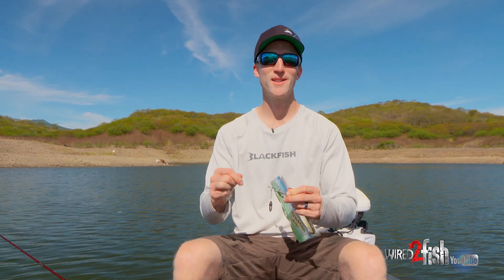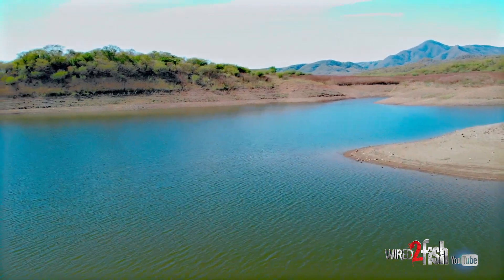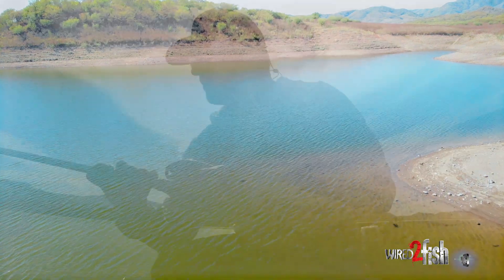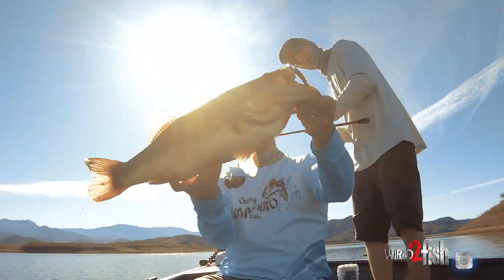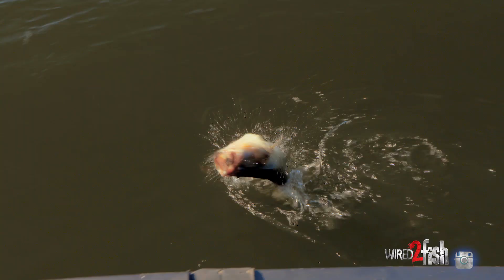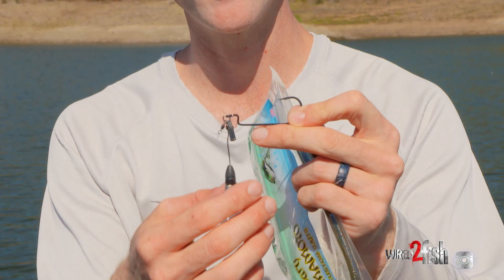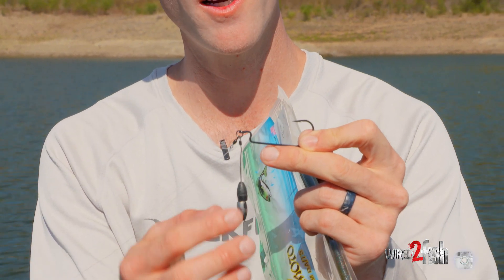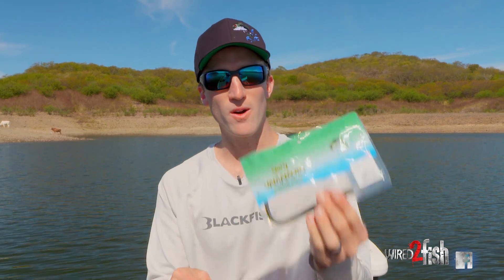Okay guys, here's the setup. Ryan and I just pulled up on a real flat, subtle point — it's got some pea gravel with a little bit of chunk rock. Ryan started throwing this Tokyo rig and jacked a big one right out of the gate, I picked it up and we have hammered them here. It's a standard Tokyo rig: two 3/8-ounce weights — a little extra noise, they cling together — just a 5/0 heavy duty worm hook, and we're using a 7.75-inch cut tail in green pumpkin watermelon red.